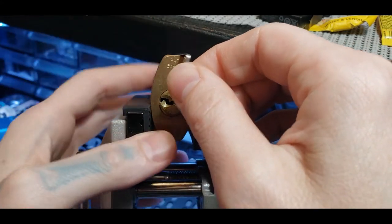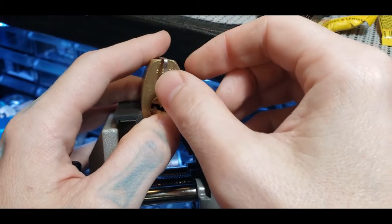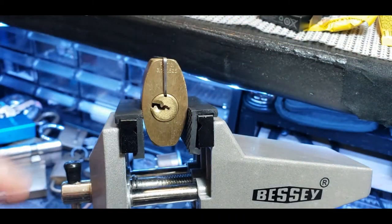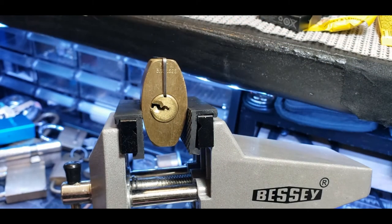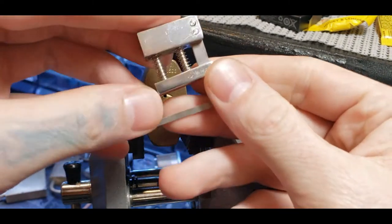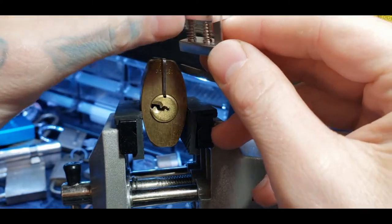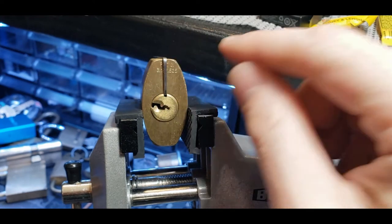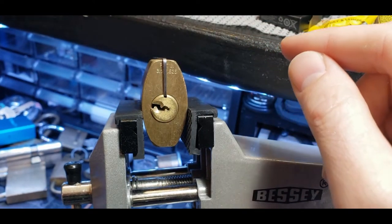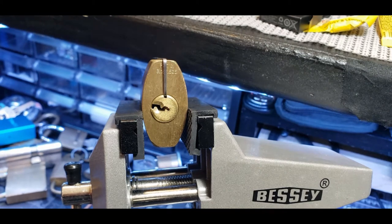So you stick this in the hole, and this is the tool that's going to hold your driver pins up. This tool going in is similar to the same tool used with the Euros. Once you stick it in, it holds the driver pins up when you take the core out. That's what this is doing. Unfortunately, the Euro tools do not fit in that hole, so you will have to make your own.